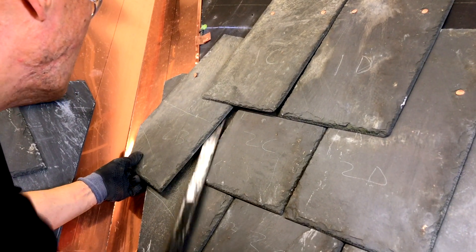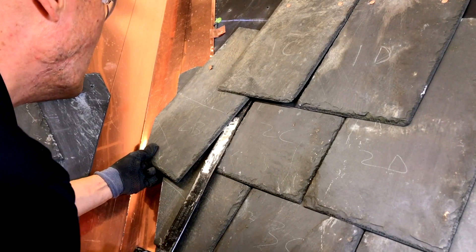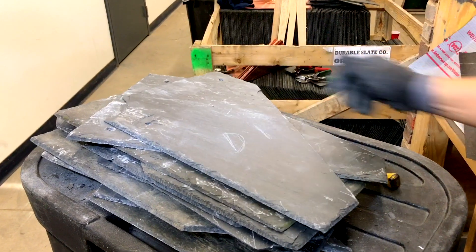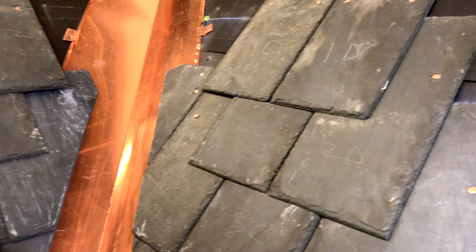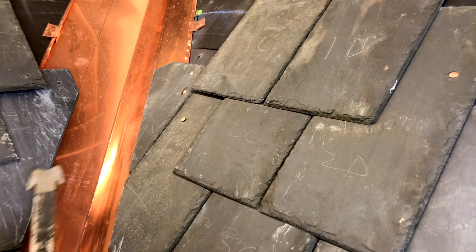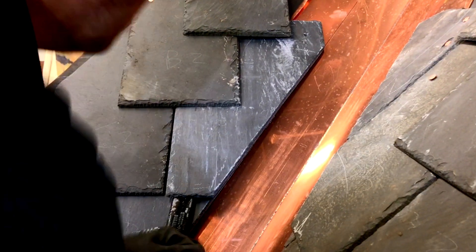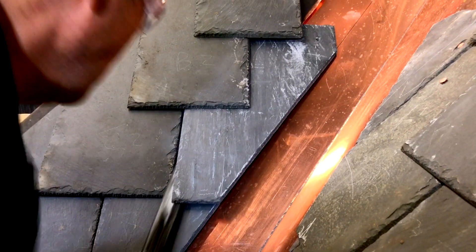When using the slate ripper to remove the hidden nails, you slide it up under the slate and hook it onto the nail that you want to pull out, and you pull it out. Sometimes you may need to use your hammer to break it free.